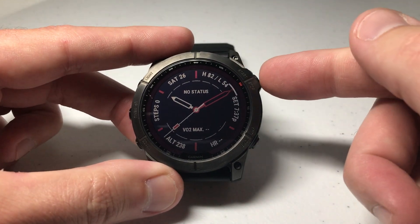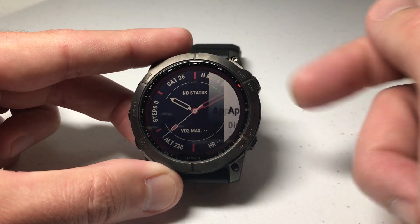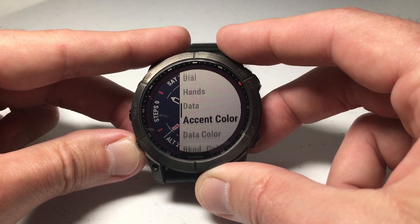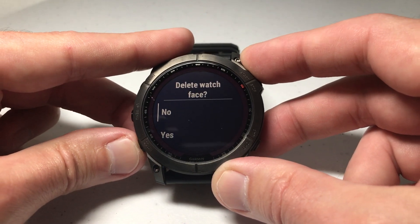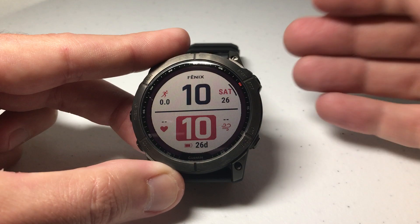I'm going to delete this one. Once I'm on the watch face that I want to delete, I'm going to press the upper right button to select it. It's going to bring up a submenu, just like when we edit a watch face, but if you go to the very bottom you've got the option to delete. I'm going to press delete, and it says do you want to really delete this watch face? I'm going to say yes, and now I've successfully deleted it.